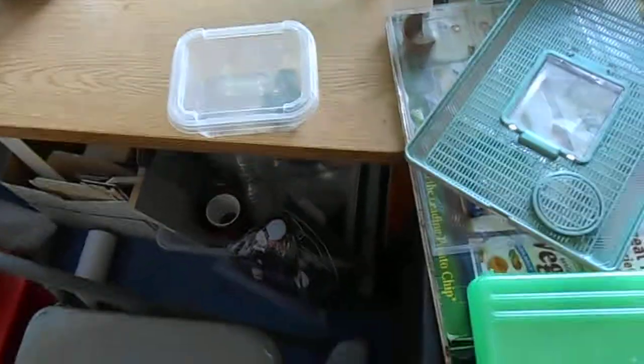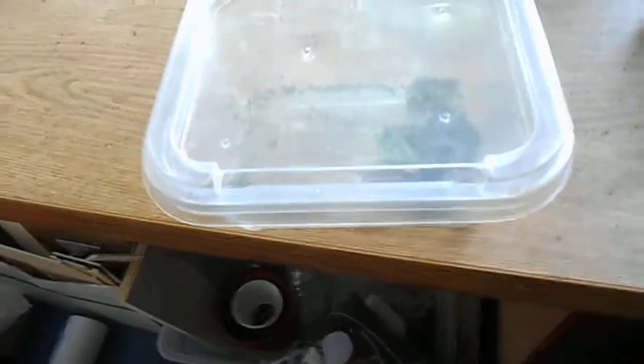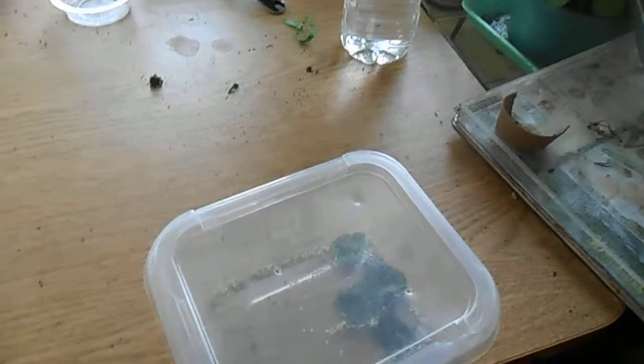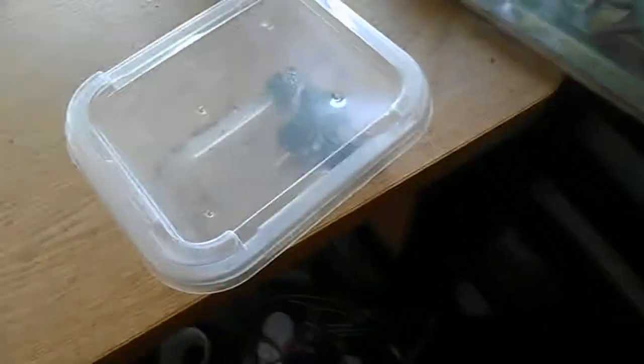This video is going to be about my silkworms. If you've seen my channel, I had videos about the big silkworms and the silkworm moths. You saw that the silkworm moths laid eggs and I told you that I was putting them in the refrigerator.